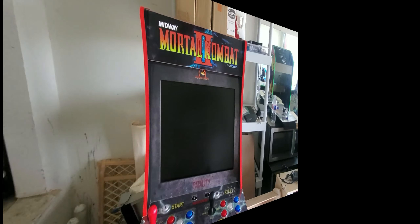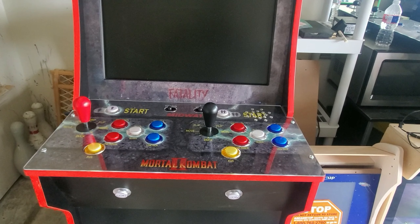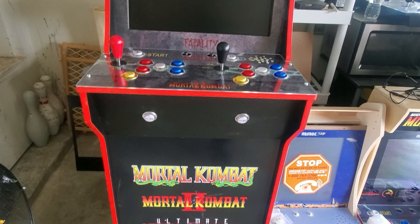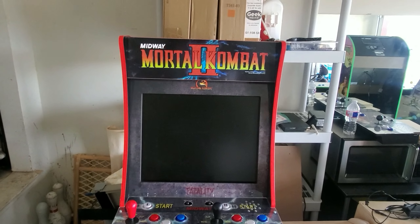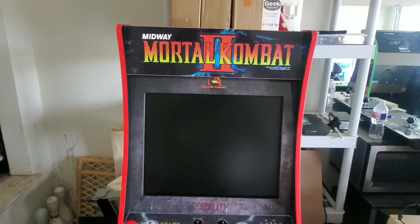All right y'all, got the 19 inch in there, got it nice and clean, got the buttons changed — same colors — and then got the coin buttons right there. You know how it is. Get that taken care of and I'll hit y'all up when I get it all up and running.